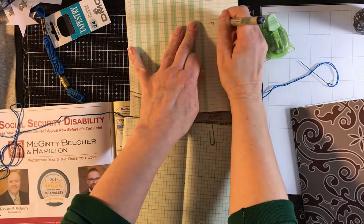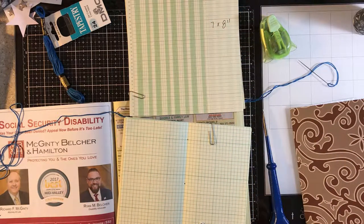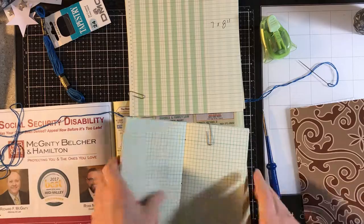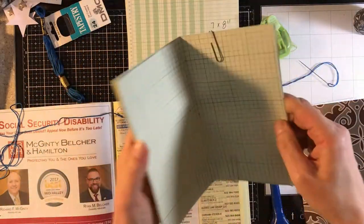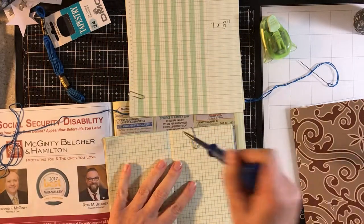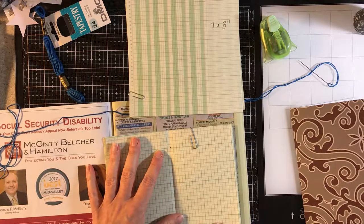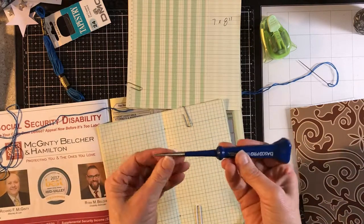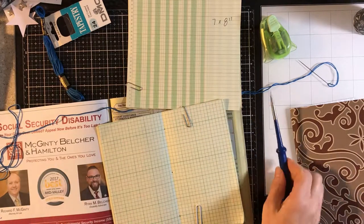I have quite a bit of paper cut to this seven by eight inch size. I don't know if the donor or the organizers cut it that way, but I like the ledger paper — I think it's fun. I had a little notebook in my purse that is full, so I want a new one. I've already paper-clipped the signature together — that's the papers that I'm going to fold over and sew in.